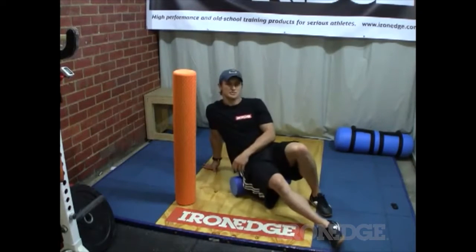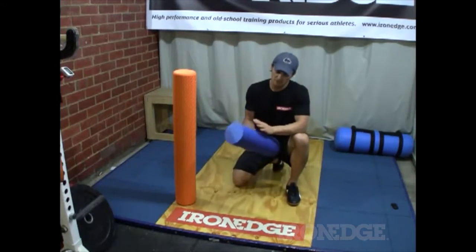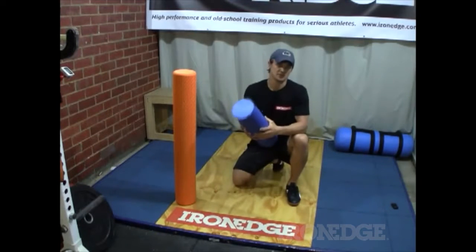It's a very simple technique. What you'll notice with the IronEdge foam rollers over a lot of other foam rollers is they've got these nodules all over them, which really helps for grip.